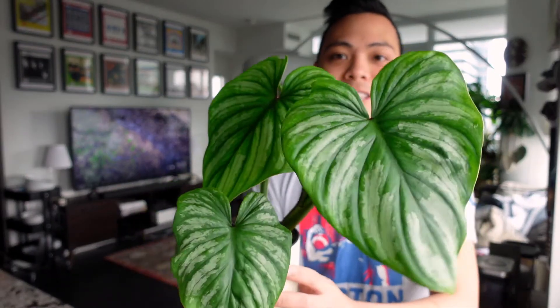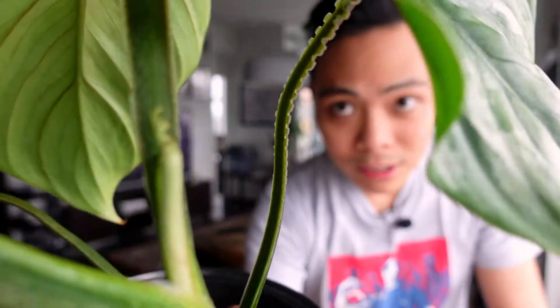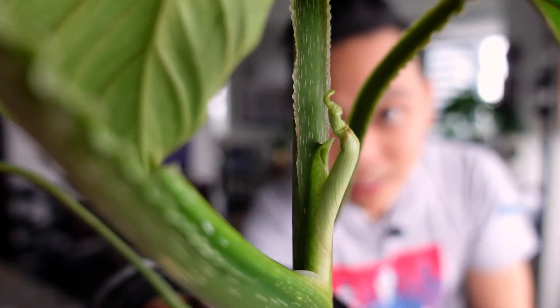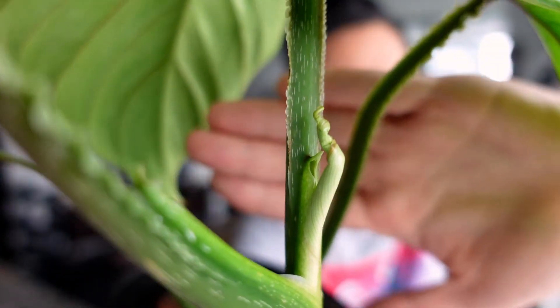This plant came to me in horrendous shape — it was just one leaf and the roots didn't even look that good. I had it live in water for a little bit and didn't know if it was going to survive. I threw it into LECA, was patient with it, and it just spit out these leaves. There's actually a new leaf coming — it got stuck a little bit and I had to help it, which is why it looks a little funky.